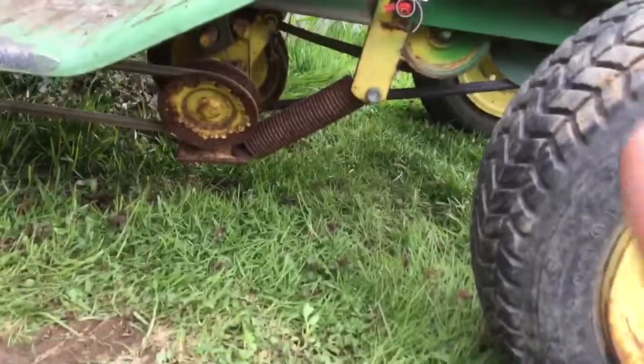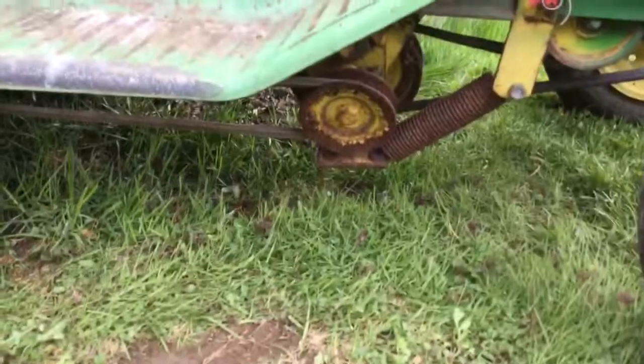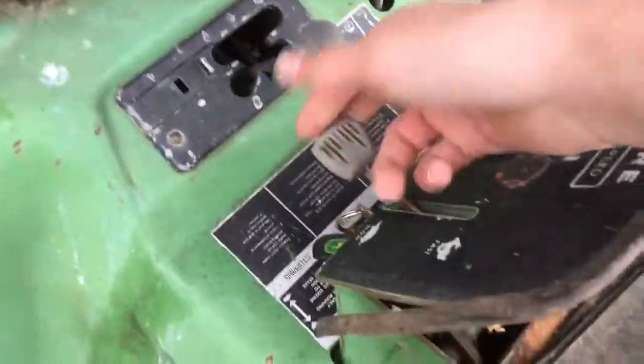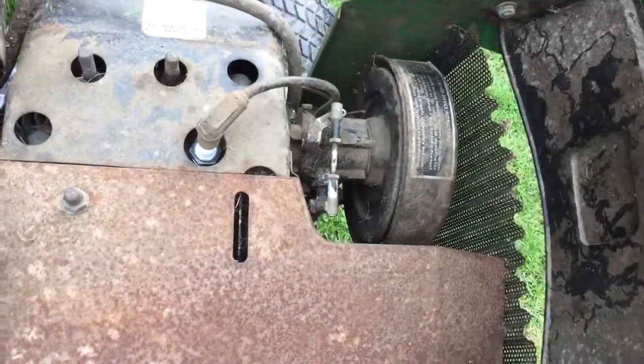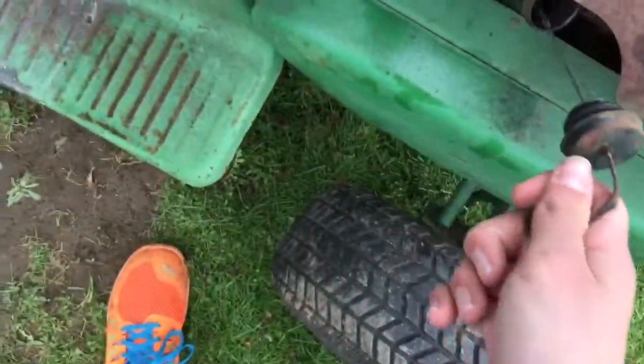This rototiller has seen better days — I think mostly it's just dirty. I don't plan on doing any rototilling with this. You can see under here where it connects and the belt goes back there. It's not that hard to take off. Right here's your throttle — you push or pull this up and it would move, but it's pretty stiff.